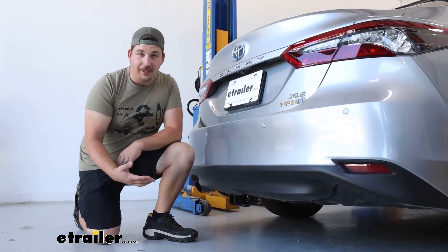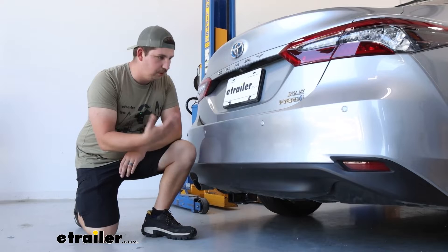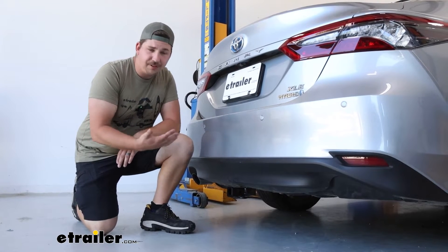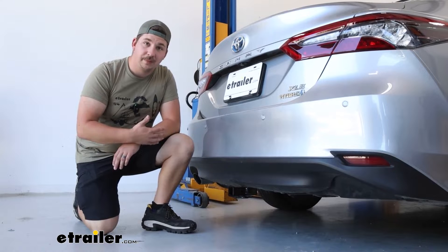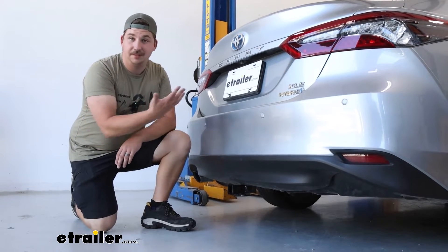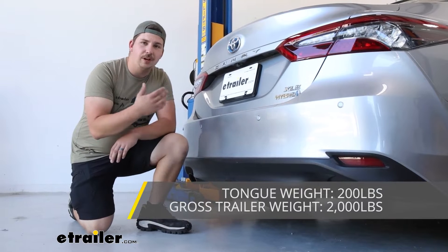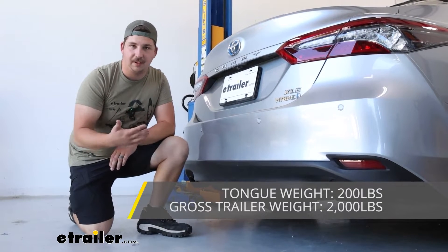With this being a Class 1 hitch, it's going to be pretty limited in terms of weight capacity. But if you're looking to carry something like a bike rack, maybe a small cargo carrier, or even tow a very small trailer, it can certainly get the job done and it really expands the function of your Camry. Most commonly it's probably going to be something like a bike rack, and our neighbor today is going to be using this for a bike rack. With a 200 pound max tongue weight rating, it's going to be more than enough for most bike racks loaded up with some pretty standard bikes.